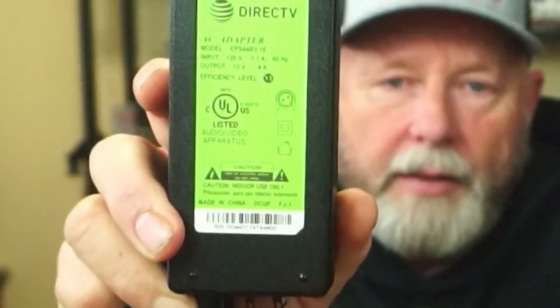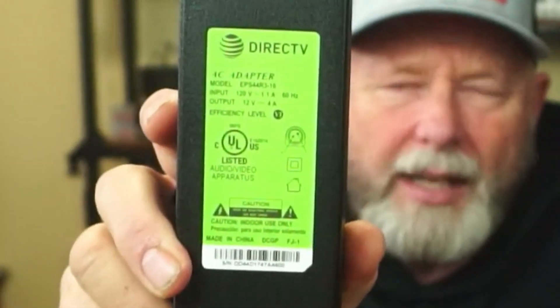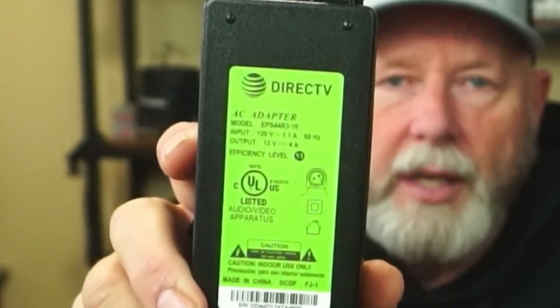Check this out — this power supply puts out 12 volts, about 12.23 volts, and it's also four amps. I was thinking, what can I use this for? How about my IC-705 or my KX2, or even some of my other radios if I turn the power way down? The 705 takes less than three amps — I'll show you that on the spec page.